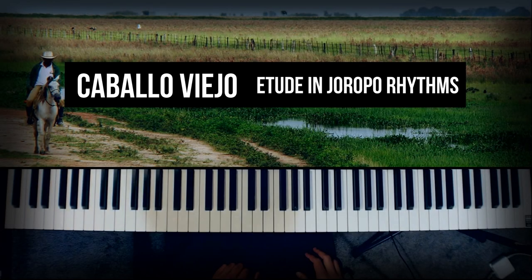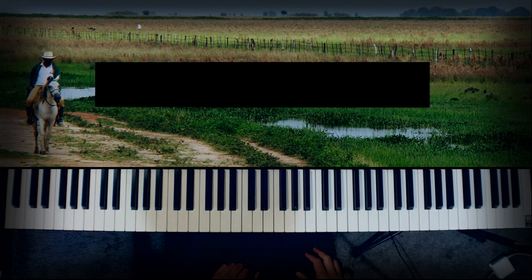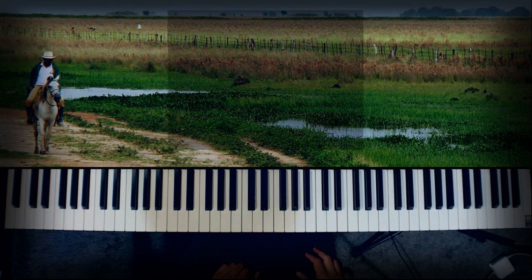Hi, welcome to a new Groove Etude video. Today we'll be looking at a piano arrangement of a well-known Venezuelan folk song titled Caballo Viejo.